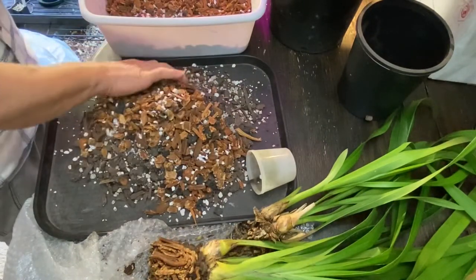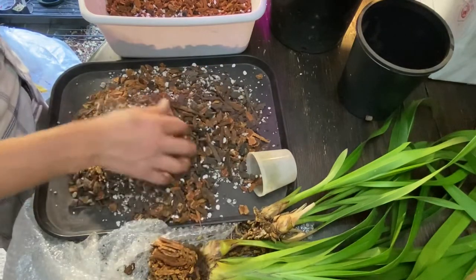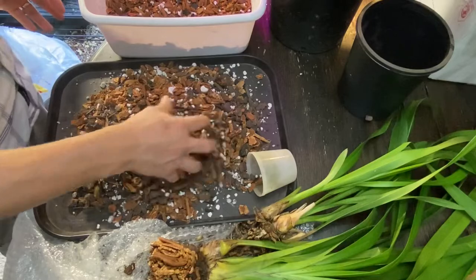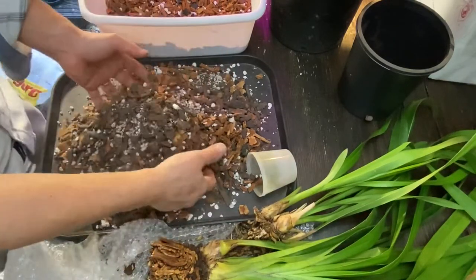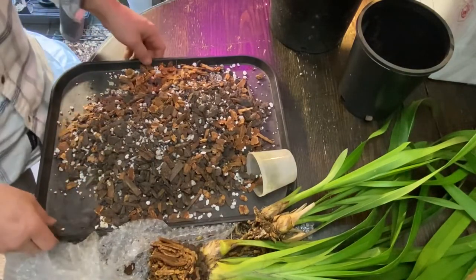And I just realized this is not really a good idea. I need a potting tray — yeah, that's it. That's what I told you the other day, but you shot me down. That one was too expensive. Anyhow, so that's the mix.